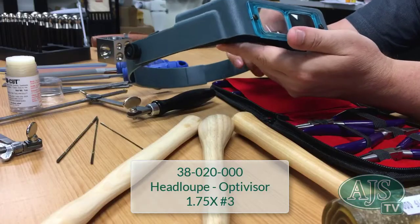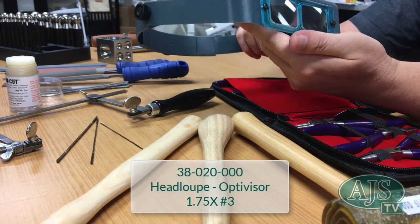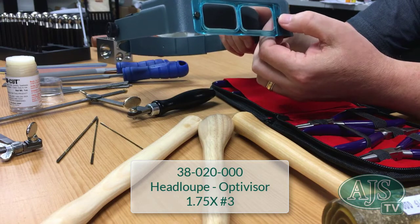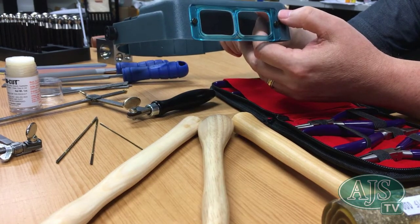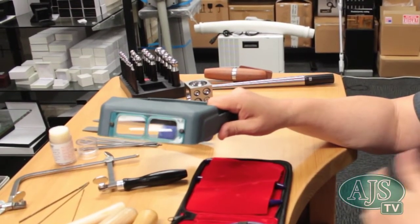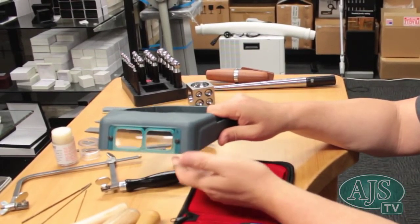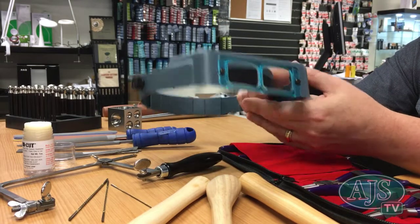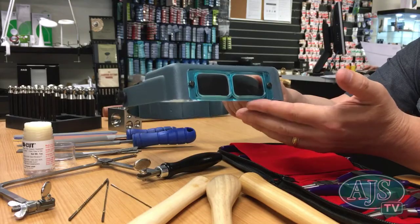We also have head loops. As your eyes age, consider getting head loops — there's a range for different magnifications. This one is 1¾ times, which gives a good focal distance to your peg and works really well in a bench environment. The higher the magnification, the closer the focal distance, so have a little trial to see what suits you, but 1¾ times is a good starting point for peg work.